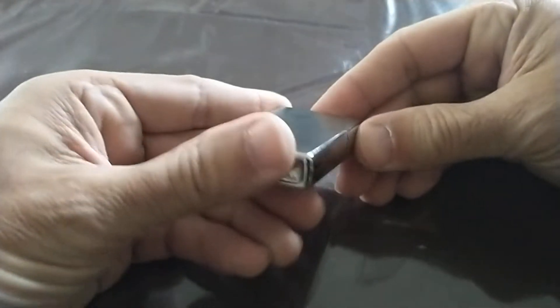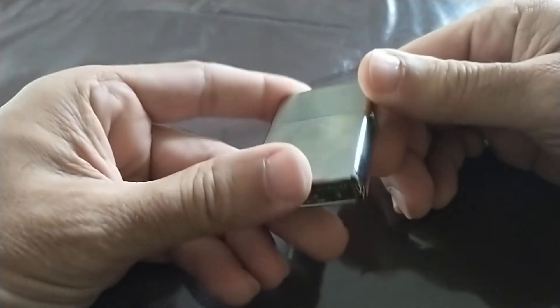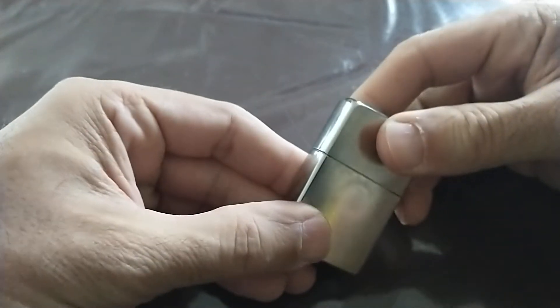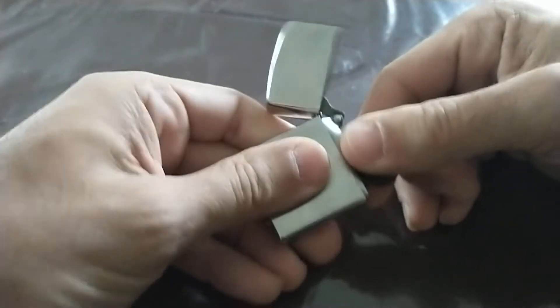Hi, I'm a big fan of Zippo lighters. I like them. So I wanted to make a quick video about how to keep the fuel — which I believe is kerosene — from evaporating. There are several reasons why the fuel evaporates.